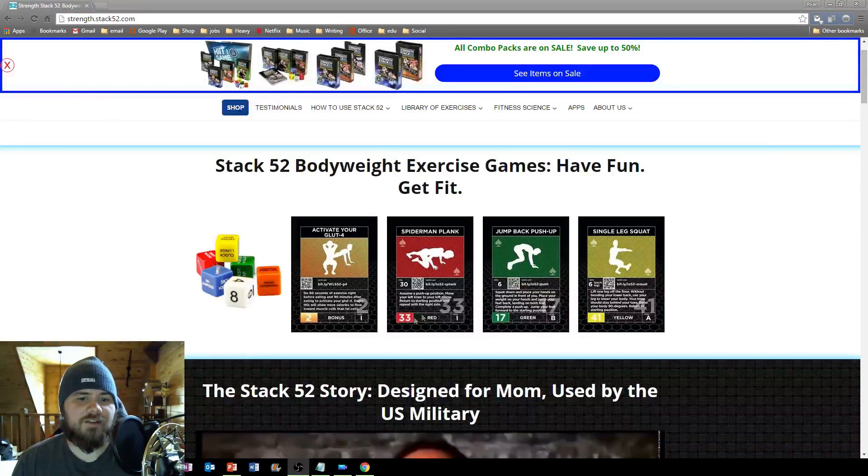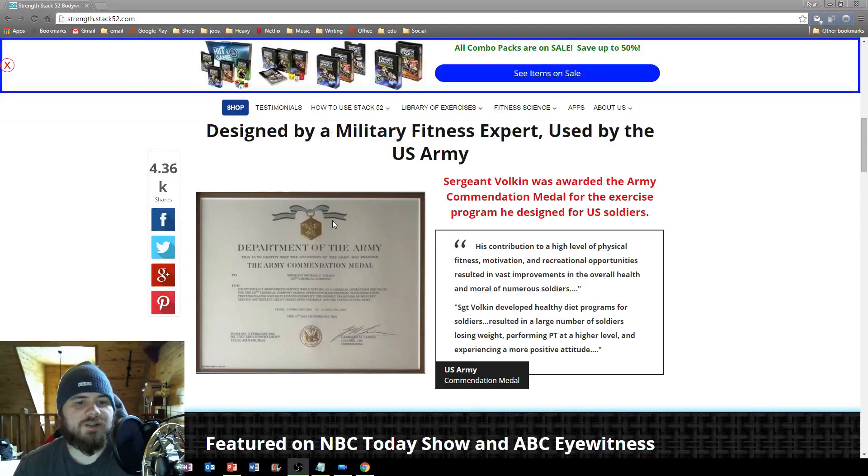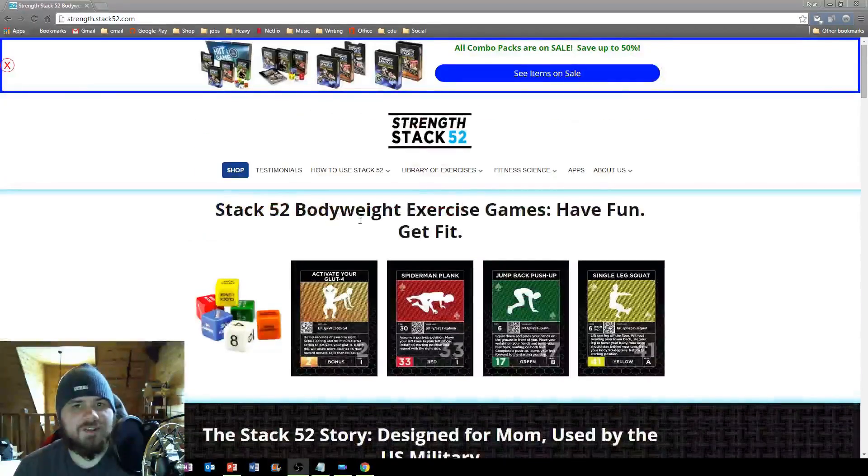On the actual cards themselves you've got the amount of reps that you need to do shown here, you've got your QR code that you can scan with your phone, it tells you exactly what the activity is, and everything works a different part of your body. I like how they mention here it's designed for mom but used by the US military, so it's actually a really portable, fun way that you can exercise. Exercise - usually not fun, usually boring, usually avoided at all costs. In this case, 10-15 minutes a day, do three or four cards either on your phone or the physical cards and you'll start feeling better - at least get your cardio, get yourself out of your chair every once in a while.